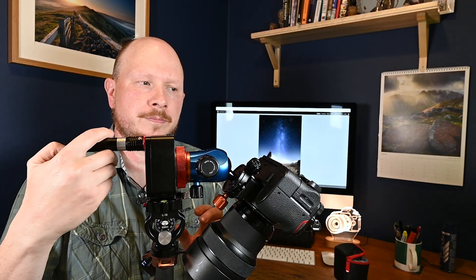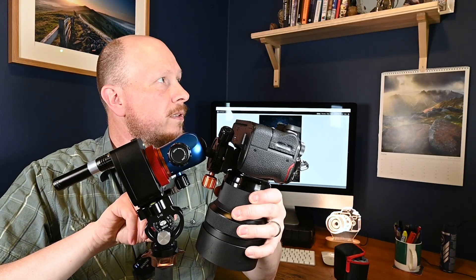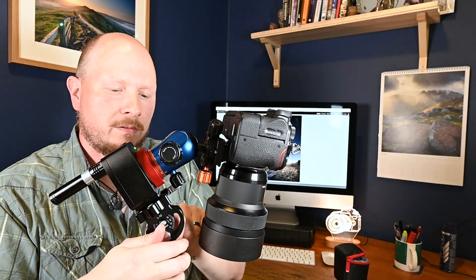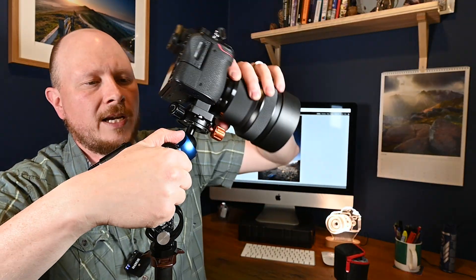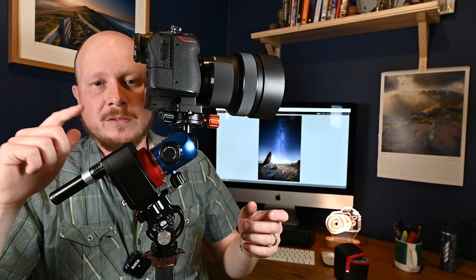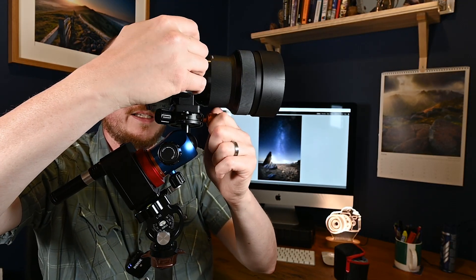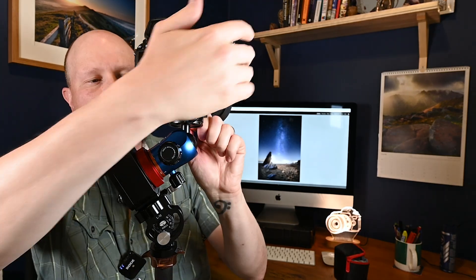I would put the laser pointer on, find Polaris, and once we've got that pointing at Polaris, we can then adjust the camera to point at the Milky Way. This is something important I didn't realise — you don't have to have your camera pointing where you've orientated your laser pointer. You can have the camera pointing wherever you like. If the Milky Way is over that way, you can point your camera that way. As long as you don't change the orientation of the Nomad itself, it's going to work.